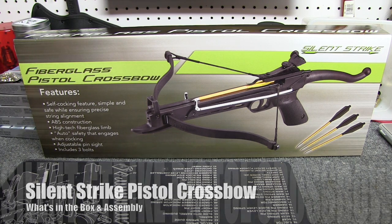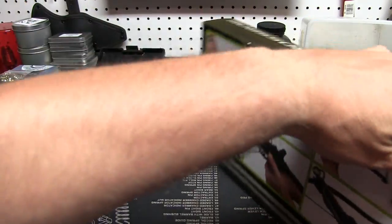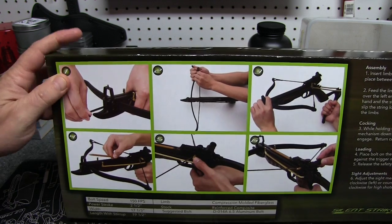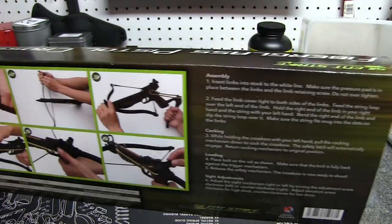Now it is plastic. We'll go over the features here in a moment, and the instructions are on the back. It gives you the full assembly right on the back. There's nothing, no booklet included. It just shows you how to — six steps here — how to assemble it. So we'll do that as well.